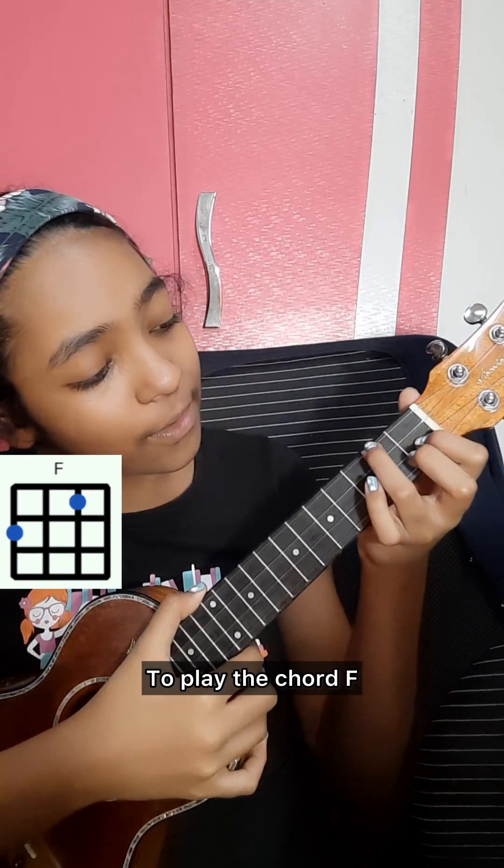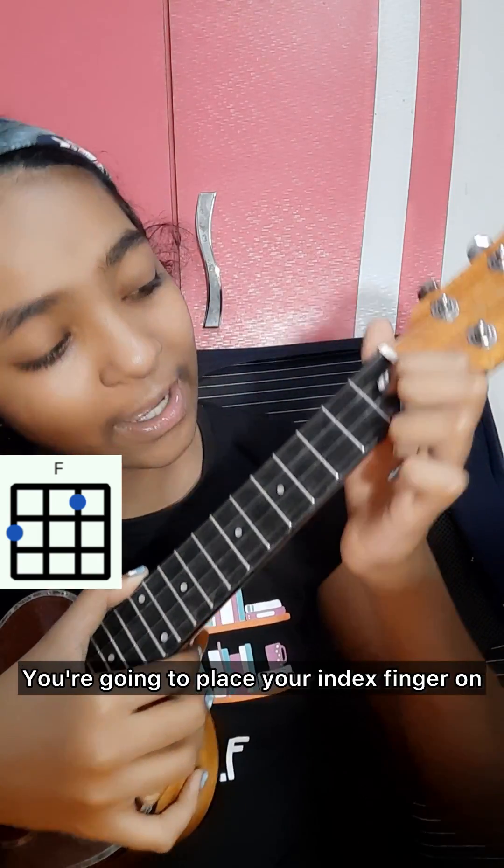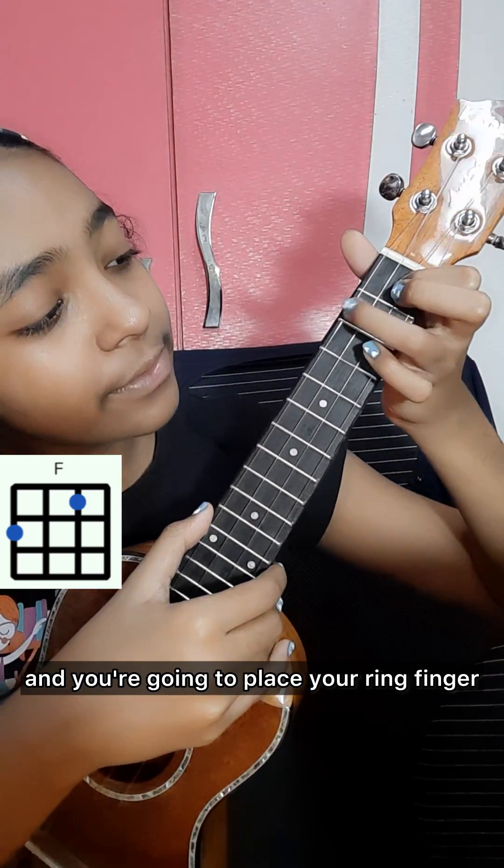To play the chord F, you're going to use your index finger and ring finger. Place your index finger on the first fret of the E string and your ring finger on the second fret of the A string.